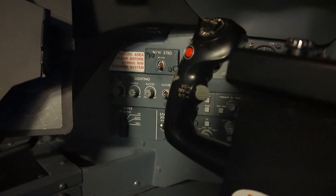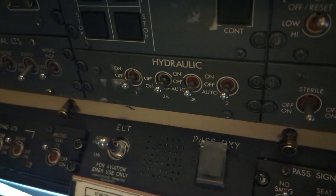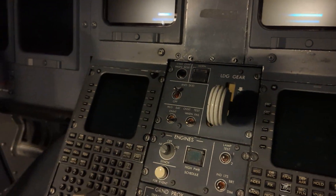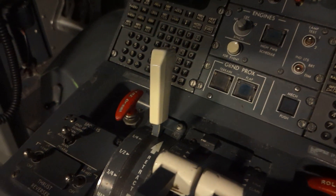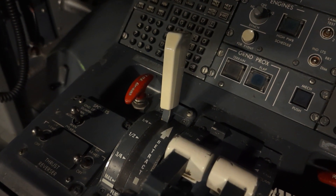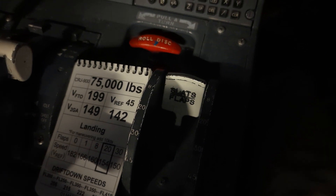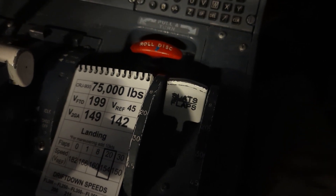Going across to the captain's side, double-checking that the nosewheel steering switch is selected to off. All four hydraulic pump switches are selected to off. The landing gear lever is selected to down. Flight spoilers lever is stowed at zero. Slat flap lever is selected to zero, or to the position that you would see the flaps outside on the pre-flight inspection.